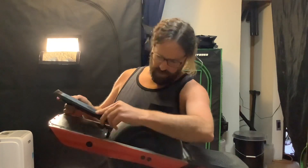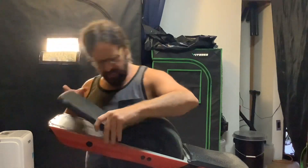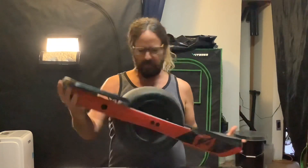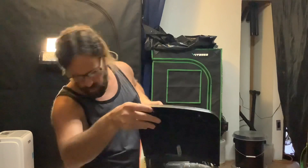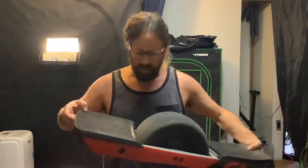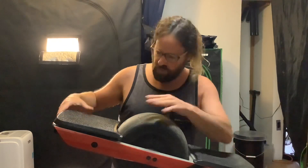Now we can lift up the foot pad, and you'll notice it will be connected by a wire. There's a wire right there that runs into the controller, so we'll go easy on the next step and I'll show you how to disconnect that.